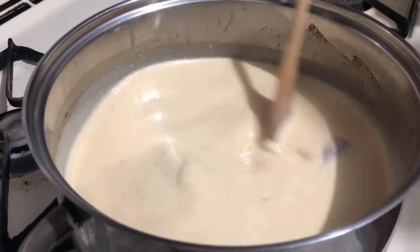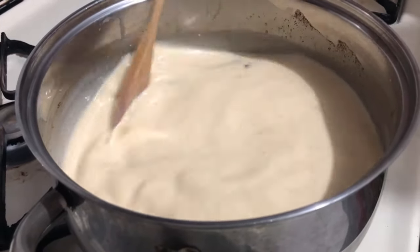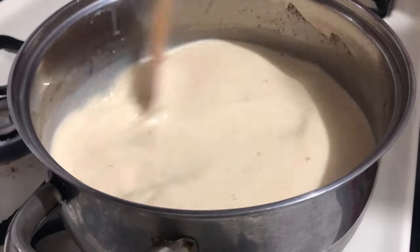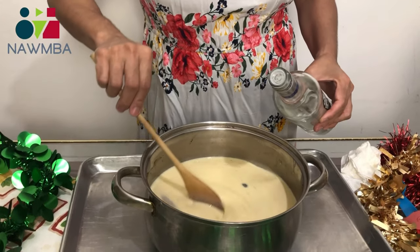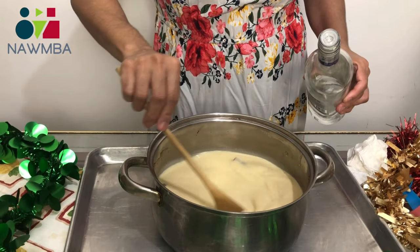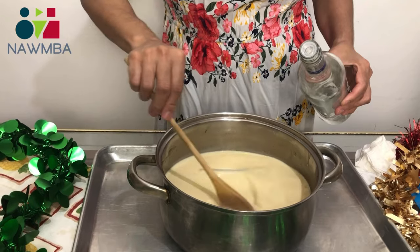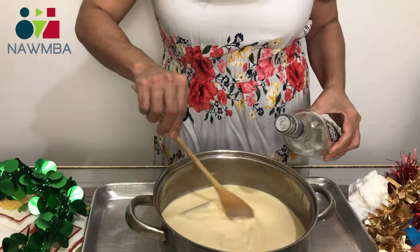Here we are on the stove, and we have to mix all the time — because if not it's going to stick. You just keep stirring until it boils, then take it off the stove. Now the eggnog is out of the stove and at cool temperature. We're going to add the rum — about half a cup, but you can add the amount you want: three quarters or one cup. Then pour it into a bottle and put it in the refrigerator. Enjoy!